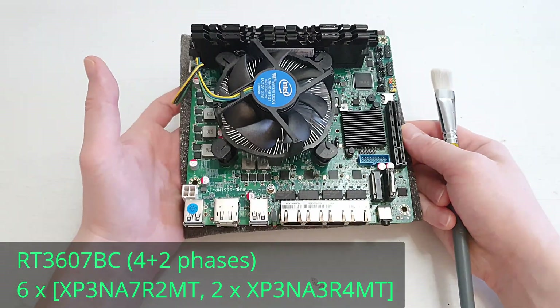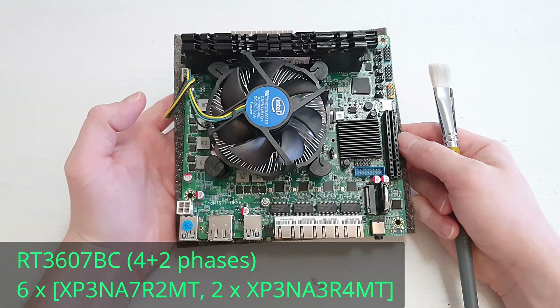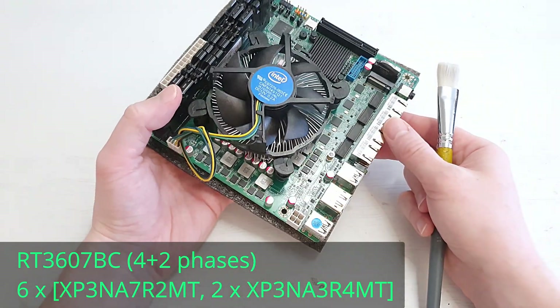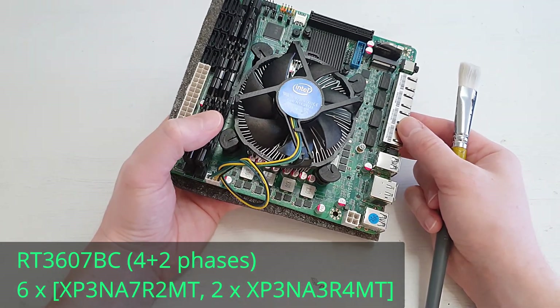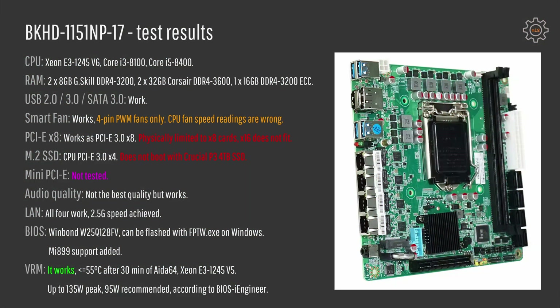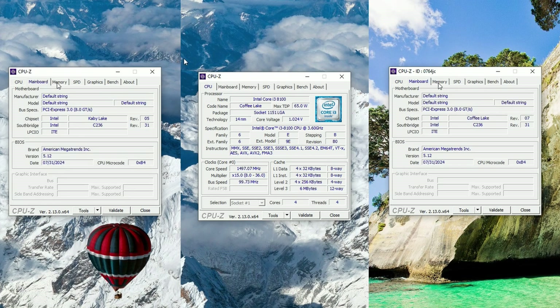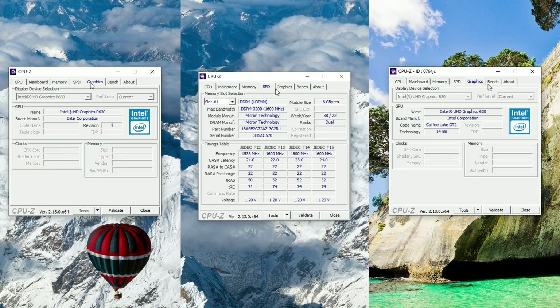Regarding the VRM, according to the BIOS engineer this VRM is good enough for a peak power of 135 watts and a sustained load of about 95 watts. Now let's talk about the test results. I ran my checklist through this BKHD1151NP17 motherboard and did some extra testing as well. Starting with CPUs, I tested the Xeon E3-1245v6, Core i3-8100, and Core i5-8400.